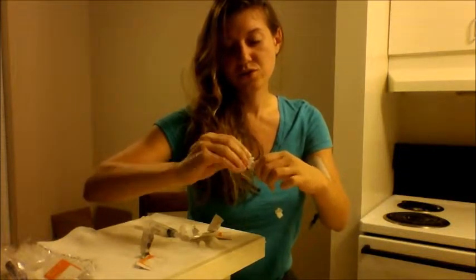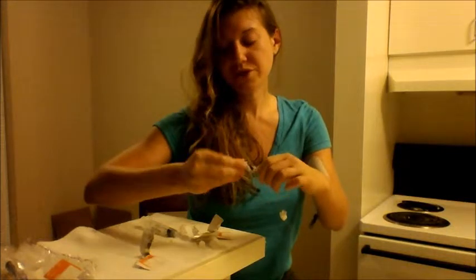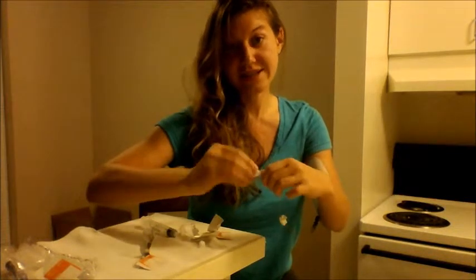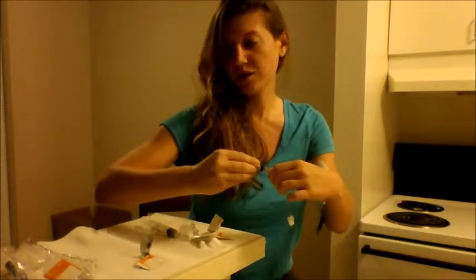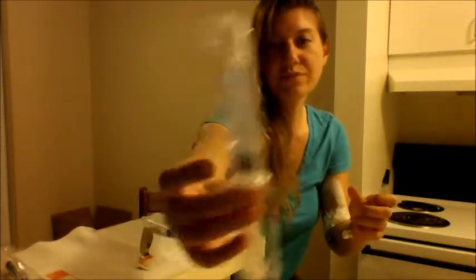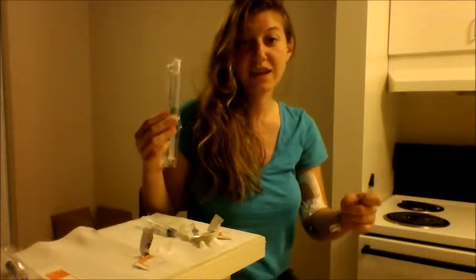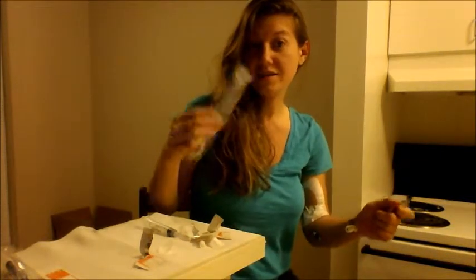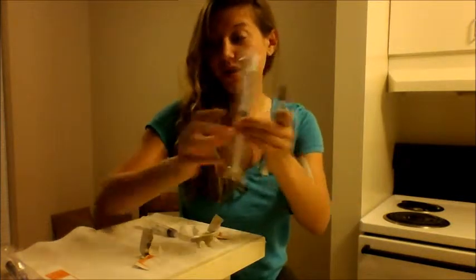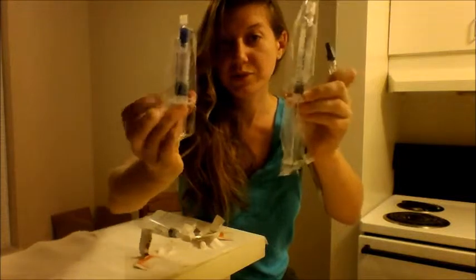You can prep your syringes before — I didn't, so I can show you. This is your saline solution. We are doing the second half of SASH, so the order is: saline, antibiotic, then saline, heparin, saline, heparin — the blue one.